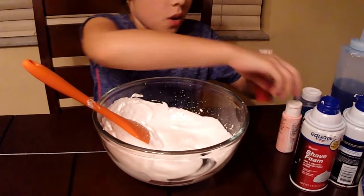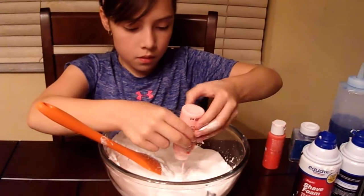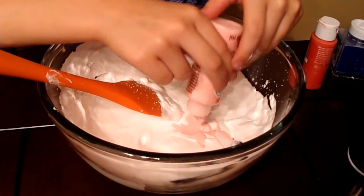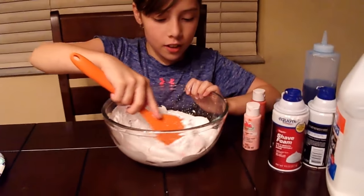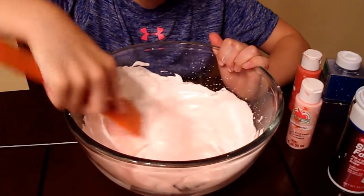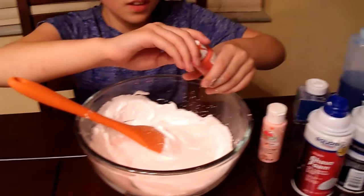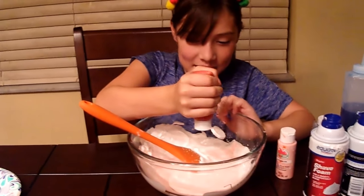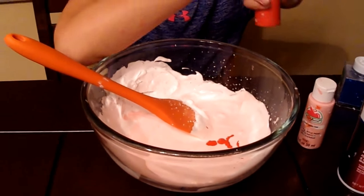So now we have to add our paint, so I'm just going to open the top. I added my first color in, you guys, and now I'm just stirring. If you can't see the color, it's like a very light pink — it's more like a peachy color.